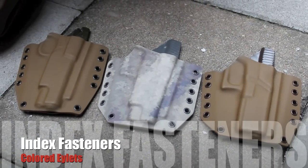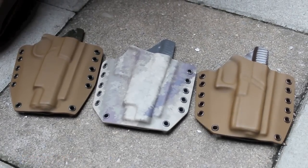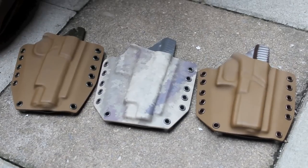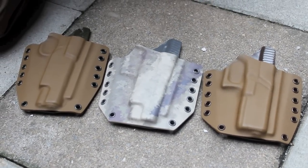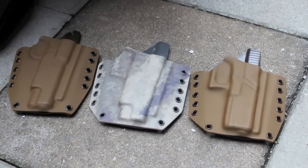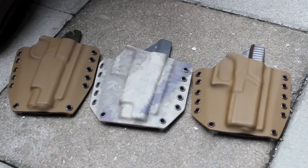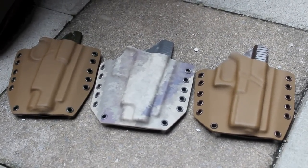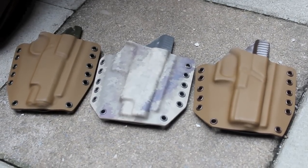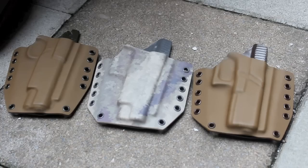Hey guys, so we're in the midst of producing the very last final run of Outside the Wasteband Holsters here at Philster. I got a sample pack of a variety of different enamel coated eyelets from Index Fasteners. So I picked a couple of holsters kind of at random — some two-tone ones that I thought would go really nicely with a couple of the colors that they sent. We're outside where the light's a little bit better, so hopefully we can pick up these colors a little bit nicer.